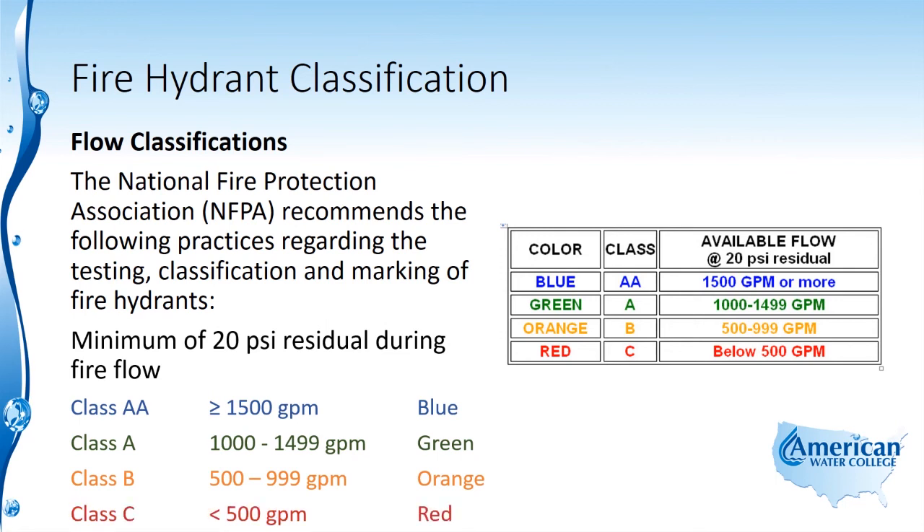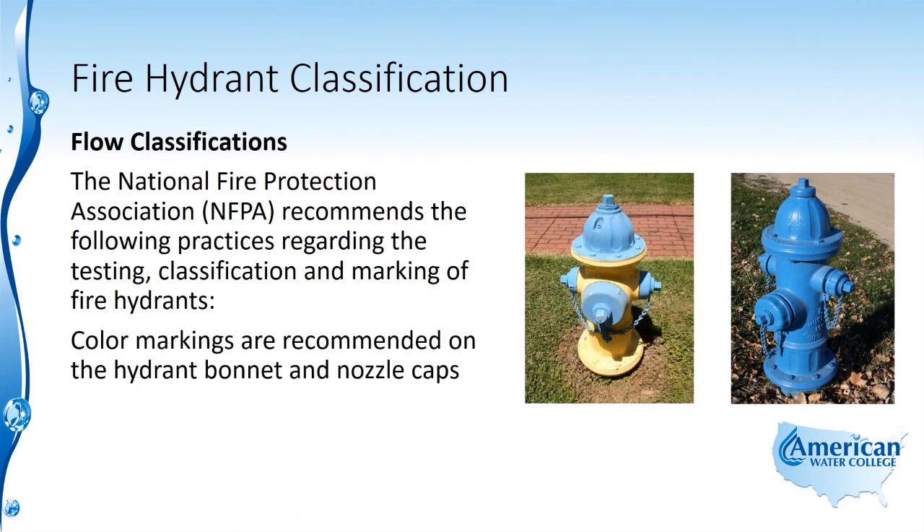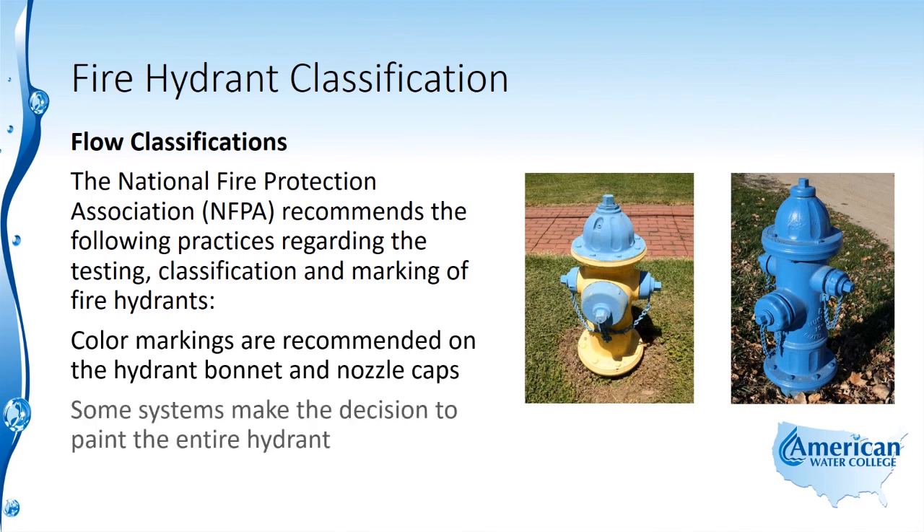A Class C hydrant has flow that's less than 500 GPM, and those are marked red. The color markings are recommended on the hydrant bonnet and nozzle caps; however, some systems make the decision to paint the entire hydrant.